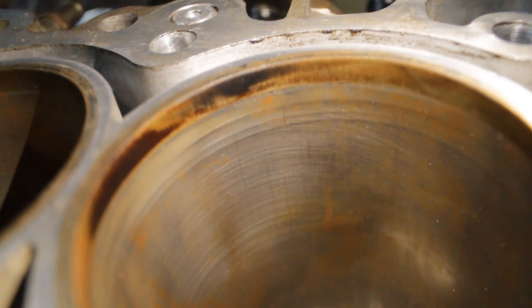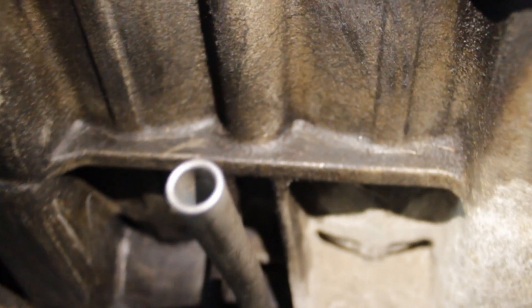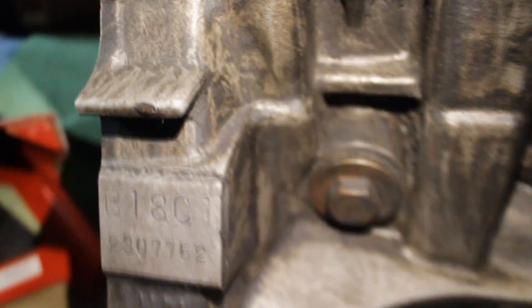I'm going to try to find a better deal on those. Then I have a Skunk2 intake manifold — I kind of want to have everything Skunk2. There's no real reason for that, I just figure they make great products and I already have a shift knob by them, so why not. Next up I have the AEM fuel rail and some ACL bearings.